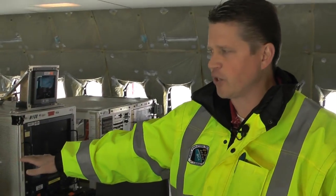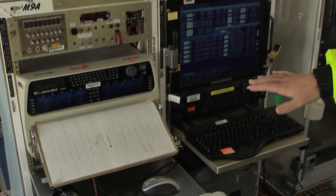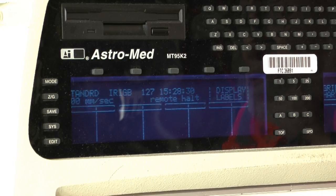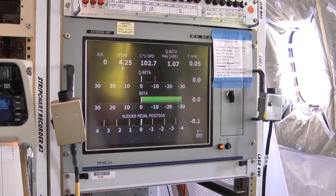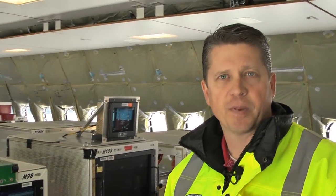They will sit and monitor via the screens as well as the strip charts. These strip charts are really important — they provide a time history of our data coming in for whatever particular test we're doing. They will evaluate that data real time to make sure the airplane is safe within its envelope and we're not stressing the airplane.